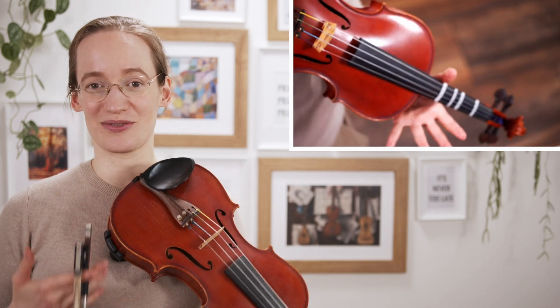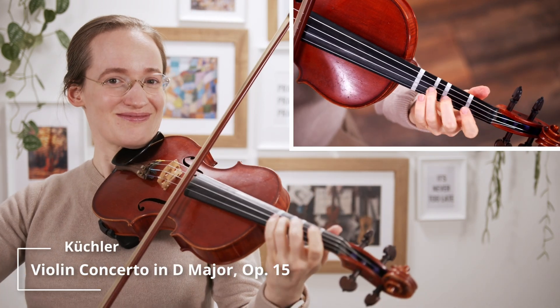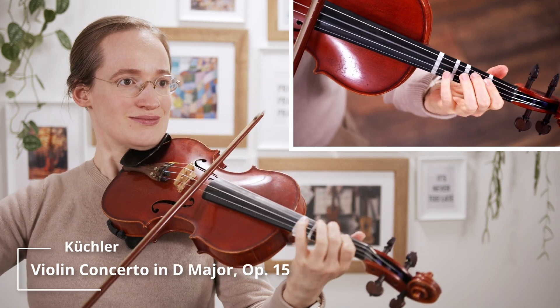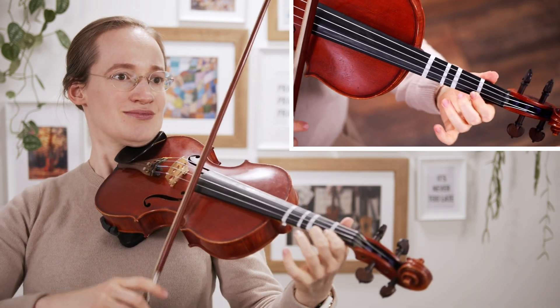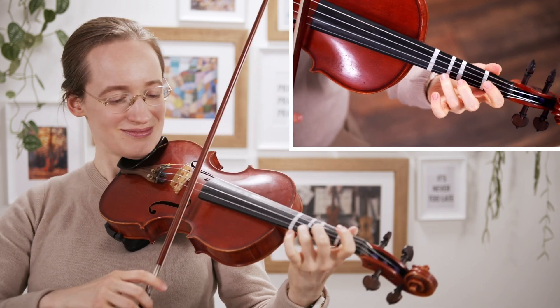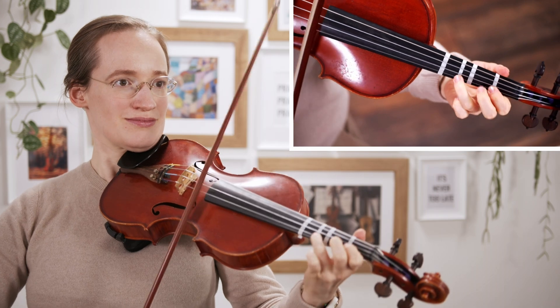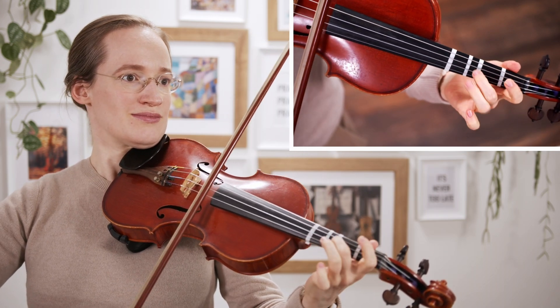The next concerto is the Kugler Violin Concerto in D Major. If you love to listen to Four Seasons or other Vivaldi pieces, you will probably love this concerto. This is a great place to start to learn this type of music. It's really happy, light, and very lovely to play.